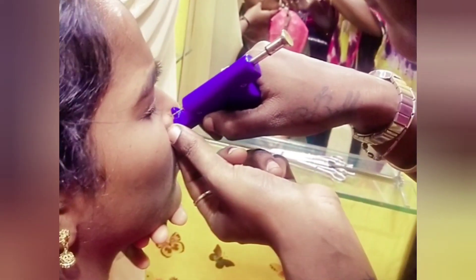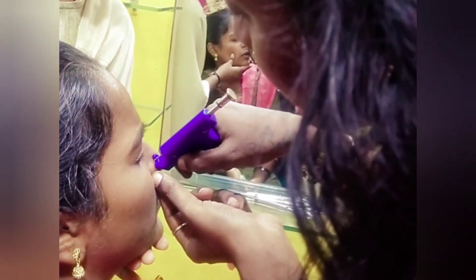Hi friends, welcome to Creative Manna, you are Tulusi Baikish. If you look at the nose piercing, you will see the nose piercing.